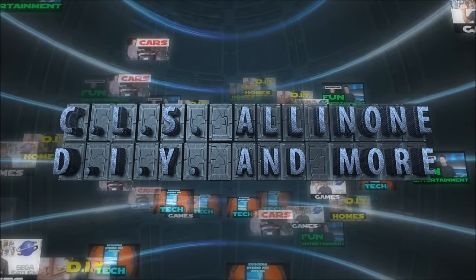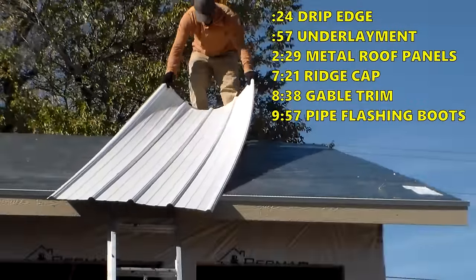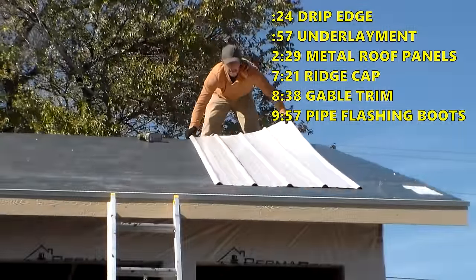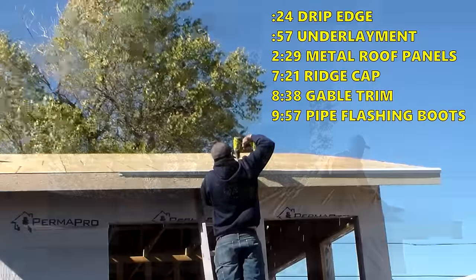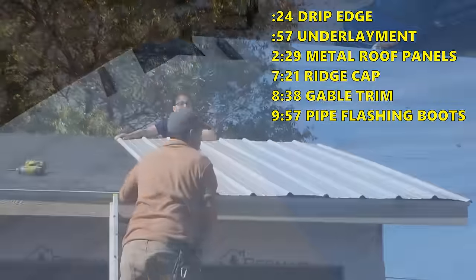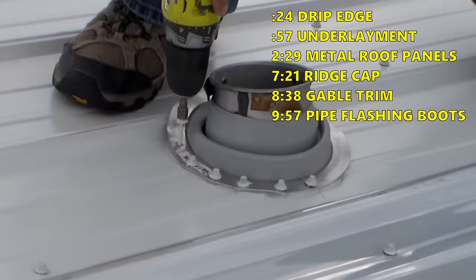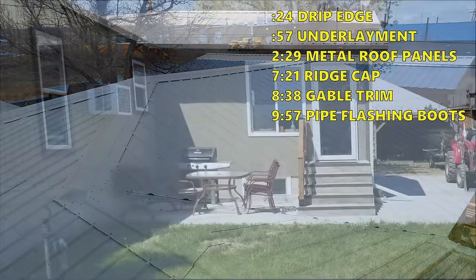Hey, what's up everybody? This is CLS All The One. In today's video, I will show you how to install metal roofing. I will be covering a lot of the basics, including the installation of the drip edge, underlayment, steel roofing panels, ridge cap, gable trim, vent pipe flashing boots, and more.